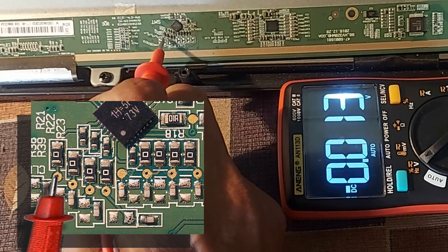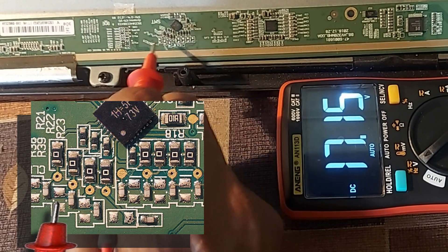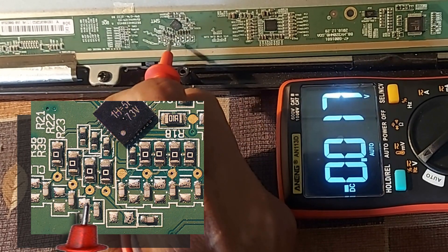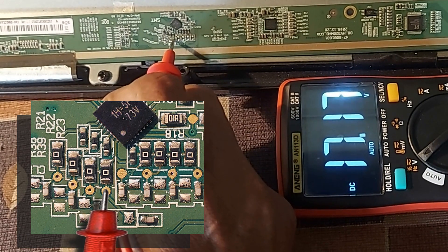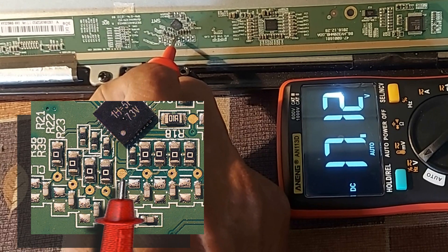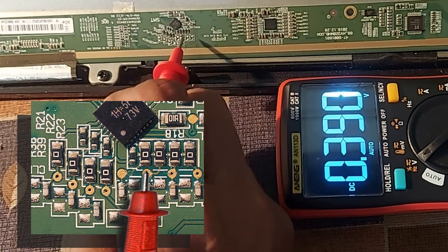CLK1: 17 volts. But here it should be around 8 volts. CLK2: 17 volts. CLK3: 17 volts. CLK4: 17 volts. CLK5: 17 volts. CLK6: 17 volts.